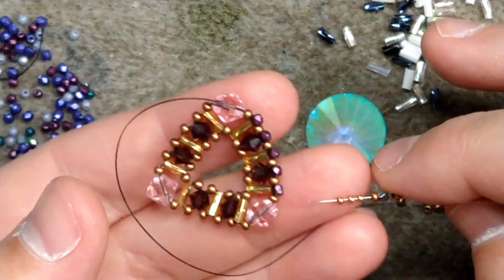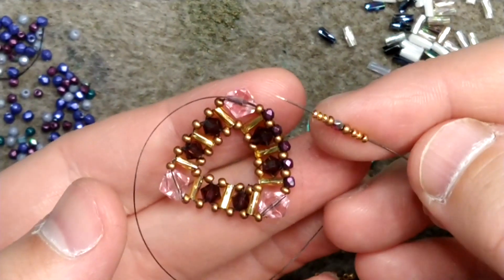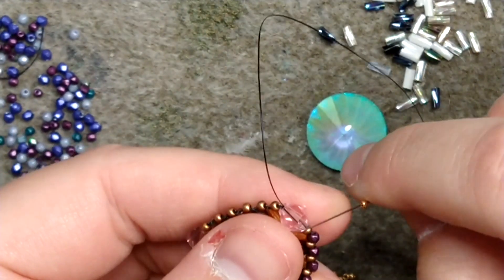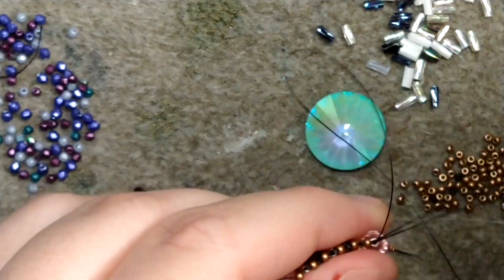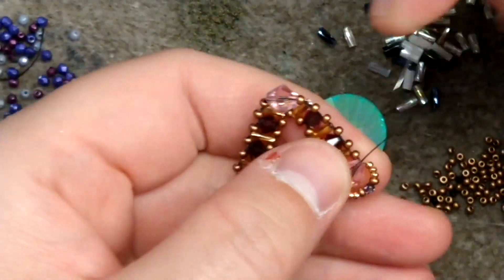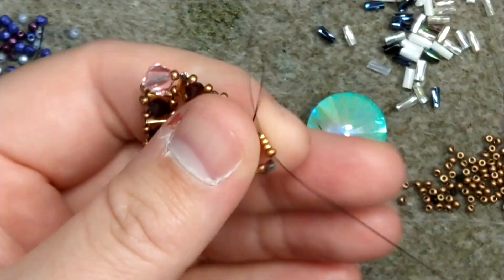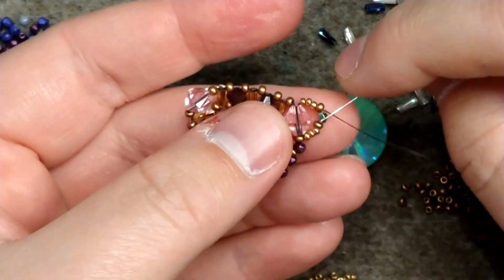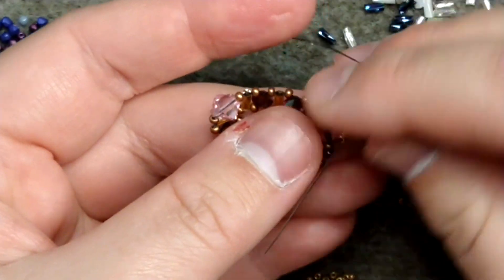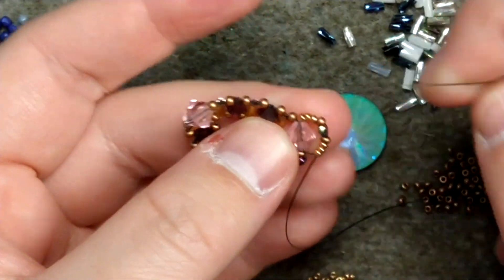Once I've passed through the six millimeter bicone, I'm going to add three size 15s, a size 11, a two millimeter, a size 11, and three size 15s — then pass back through the six millimeter. We're going to pop the point in the center: pass through the size 15s and the size 11, skip over the two millimeter, pass through the size 11 and the three size 15s, and wrap that thread around to make sure the two millimeter pops up.